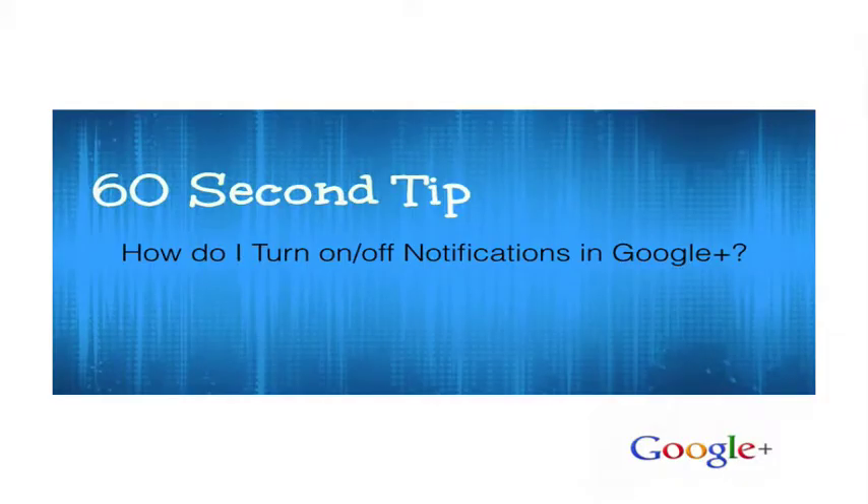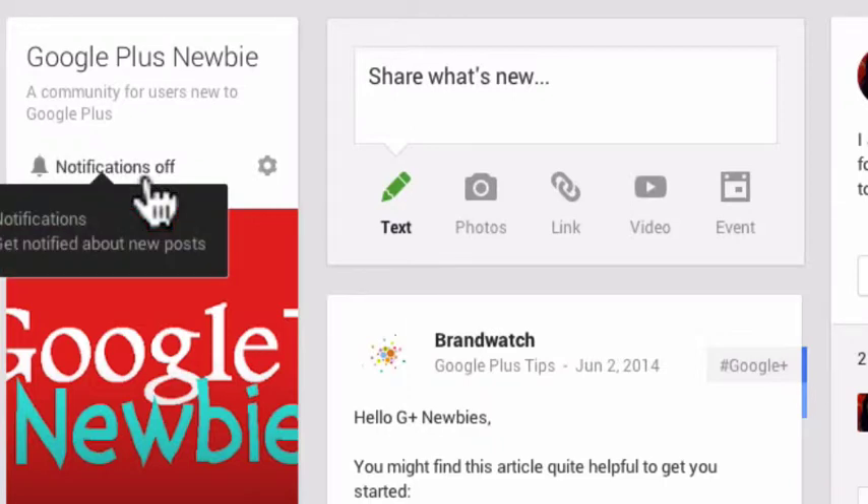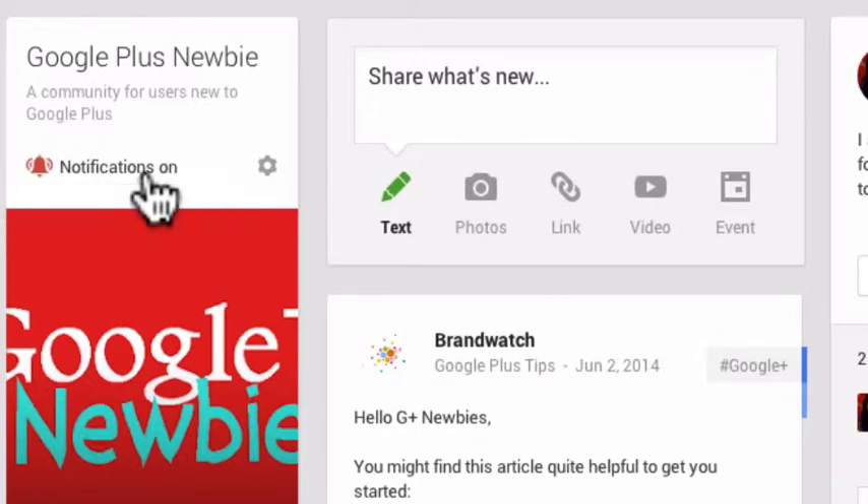This is a quick 60-second tip for Google Plus. When you join communities in Google Plus, you have the option of turning notifications on or off. In this case, I have my notifications set to off. All I have to do to turn them on is click on it, and you'll see now it's on.